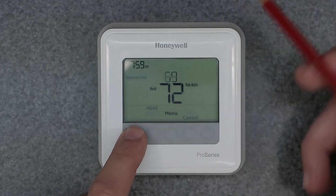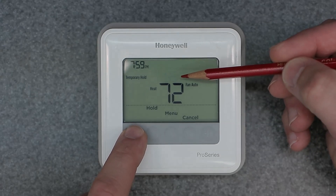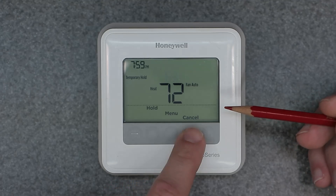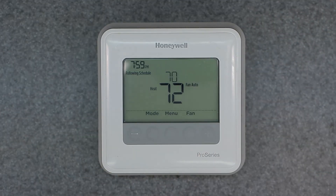And there you go — now you can change the actual temperature set point. That's the complete process for how to unlock your Honeywell Home thermostat. This is a T4 but it can apply to other models as well. If you have any questions or comments, please leave them below. Thanks for watching and I'll see you in the next video.